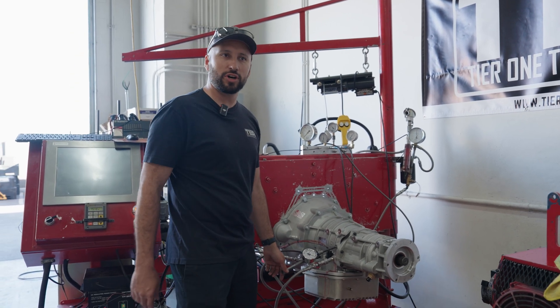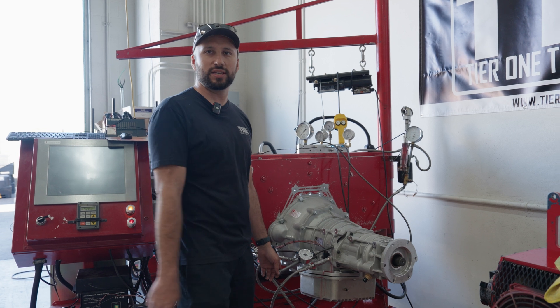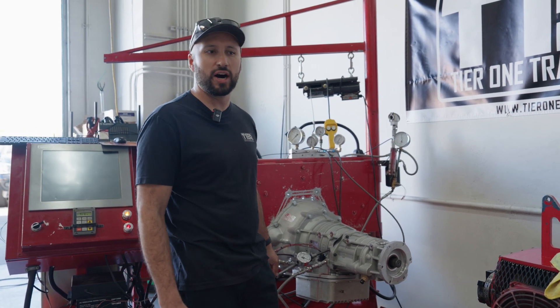We'll drop it back into neutral, go ahead and shut down the dyno, and then drain the oil. The next step will be to install this transmission in Chance's truck so we can go do some on-the-road testing.